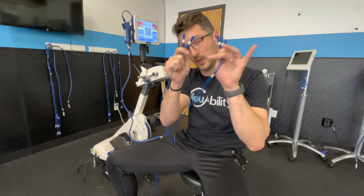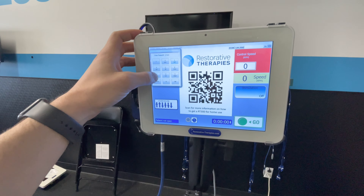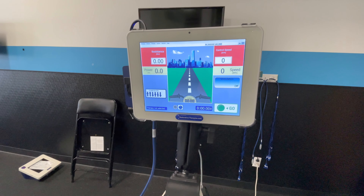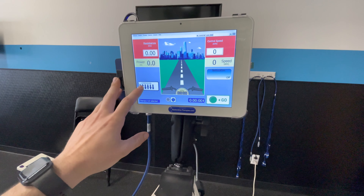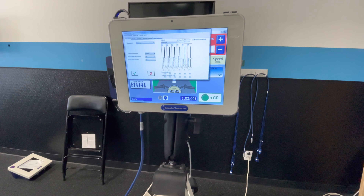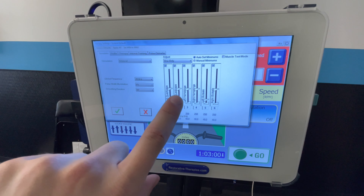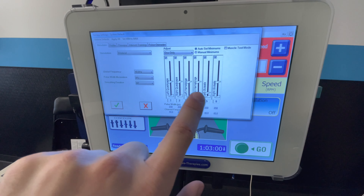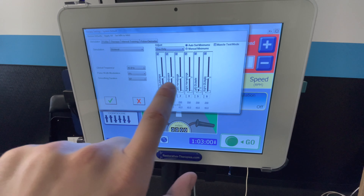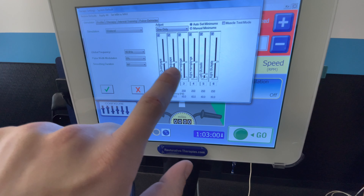We then align the corresponding muscle groups to the corresponding lines. Here I'm pulling up my therapy profile — I can click configure, go to system default, and you can see I have left and right quadriceps highlighted, right and left hamstrings highlighted, and glutes highlighted as well. The slide bars here indicate the level of intensity — the milliamps being used.